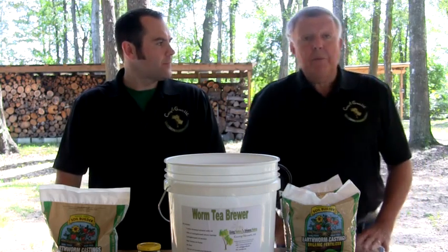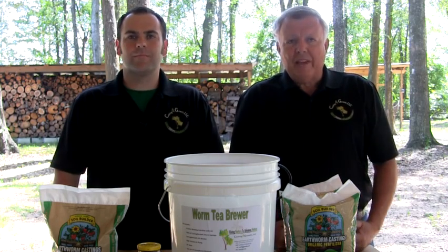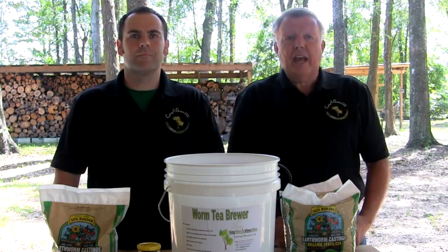Today, we will be demonstrating how to make nature's finest liquid fertilizer, worm casting tea, using our five-gallon brew kit.